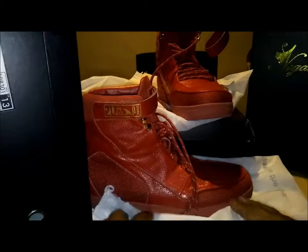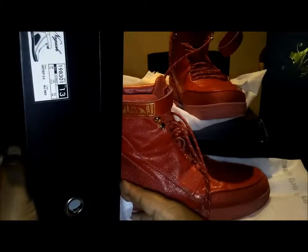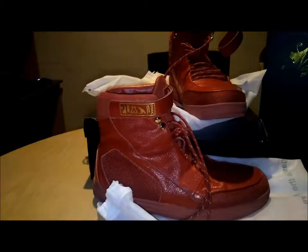What's happening, Tube Nation? You know what time it is, you know what we're about to do. Let me show you real quick — size 13, all reds. I've already done an unboxing video on these.